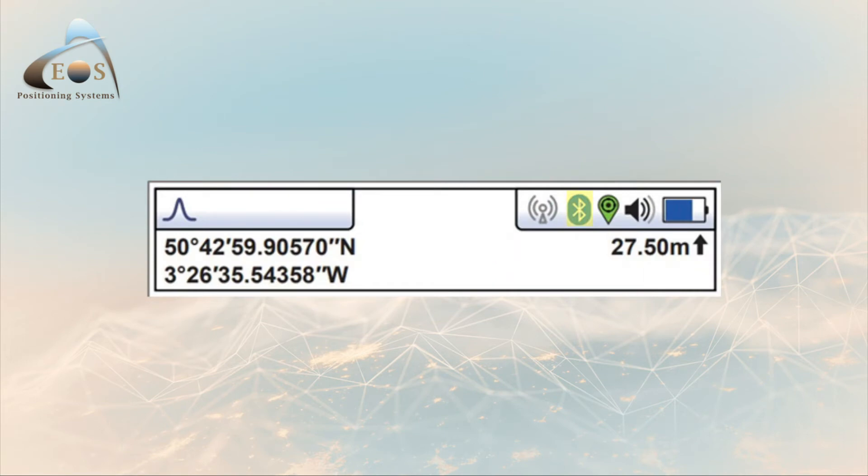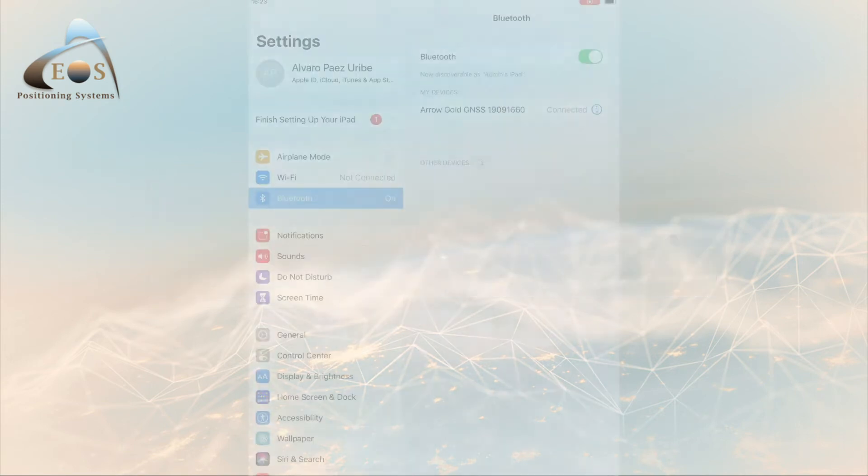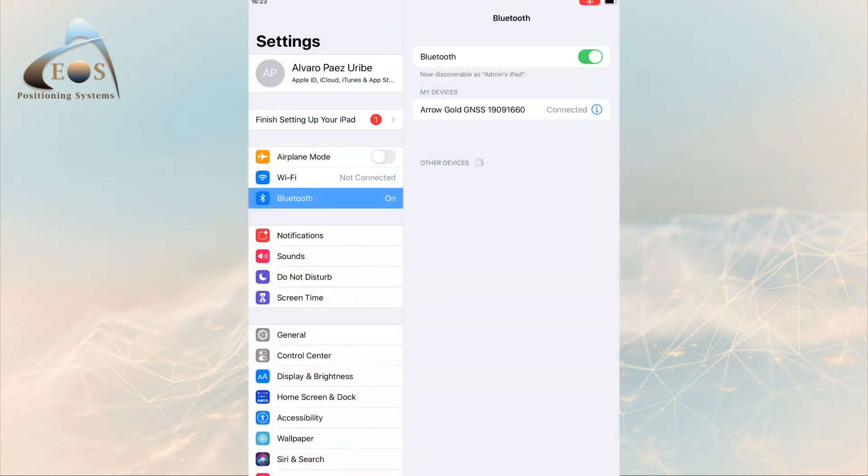The Bluetooth icon turns blue when connected to your iOS device. First, in your iOS device settings, make sure Bluetooth is turned on.